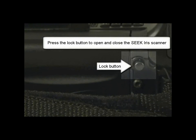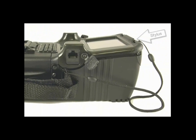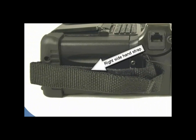The lock button is used to unlock the Seek device so the user can open and close the iris camera. Press the lock button to open and close the Seek's iris scanner. The stylus snaps into the stylus dock and is attached to the Seek with a cord. The right side hand strap is used to hold the Seek device.